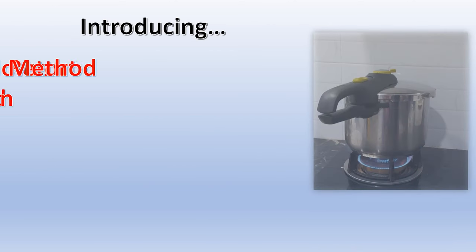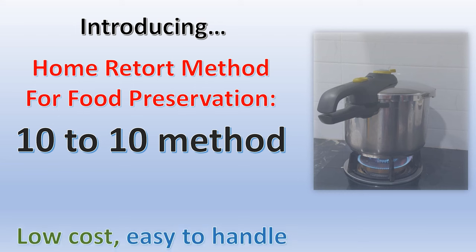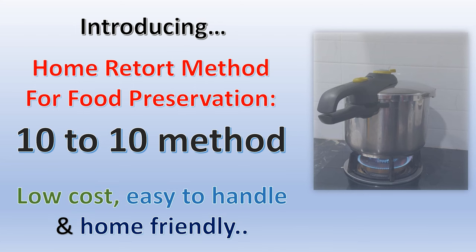To overcome the botulism problem, we introduce the 10-to-10 method — a home retort method for food preservation. With this method, you will save money because it is low cost, easy to handle, and uses home appliance gadgets that are very home friendly.